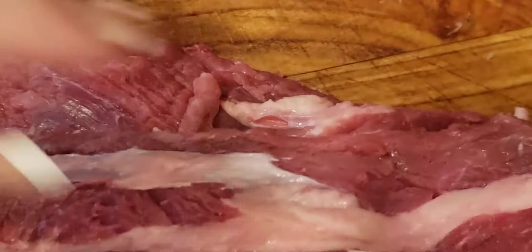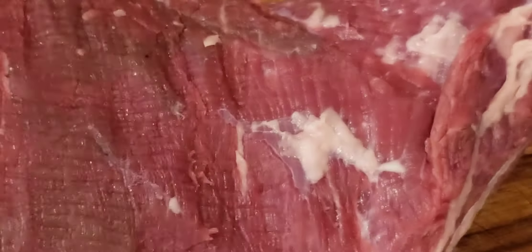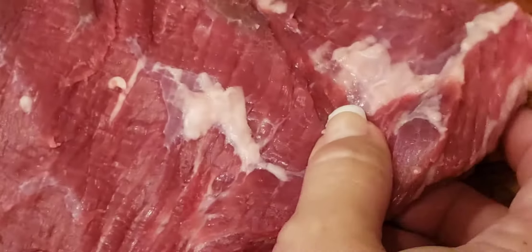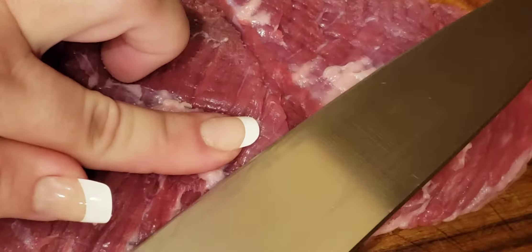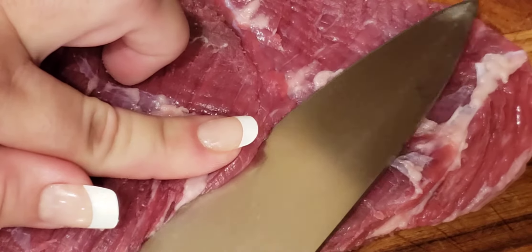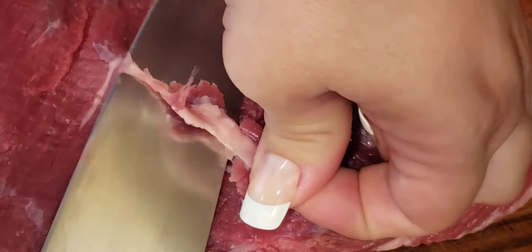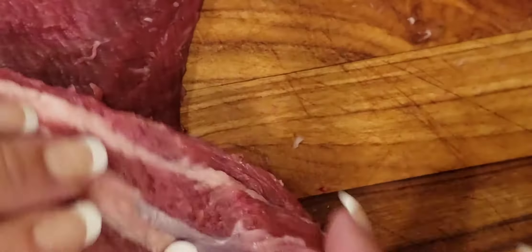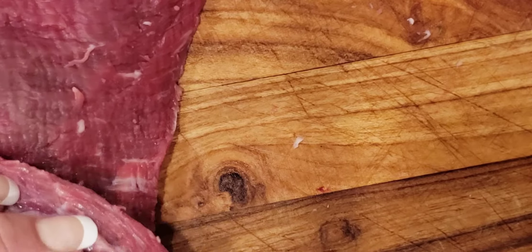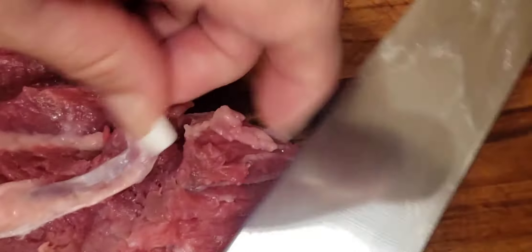To remove it, place the meat on a flat surface. Press your finger down, press the knife down, and cut a tiny slice to remove it. It's very important to remove those. When it's on the edge, you can do it another way — put it in and remove the sinew from the edge.